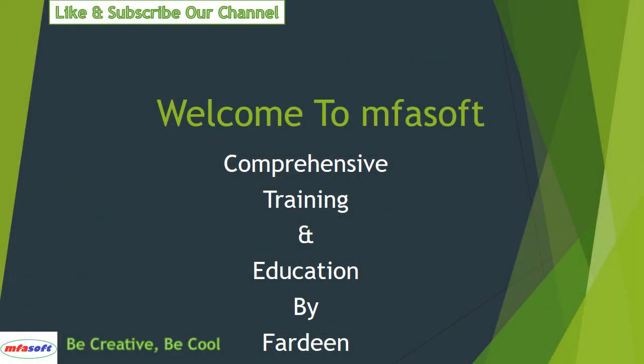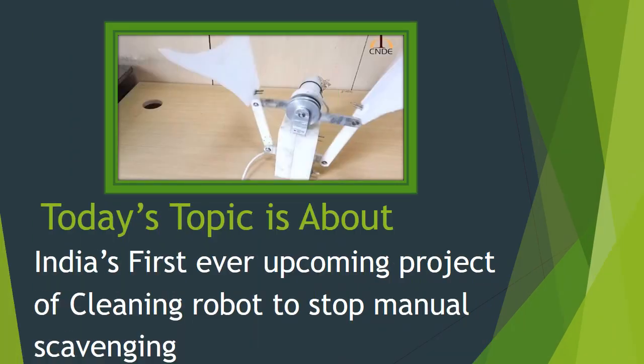Welcome to MFAsoft Comprehensive Training and Education by Fardin. Today's topic is about India's first ever upcoming project of a cleaning robot to stop manual scavenging.